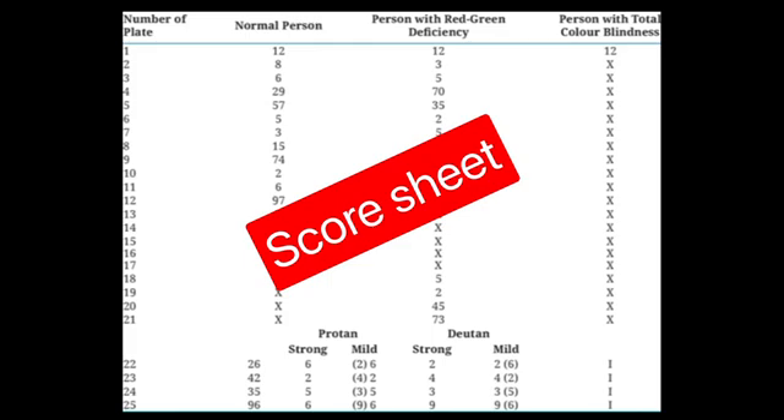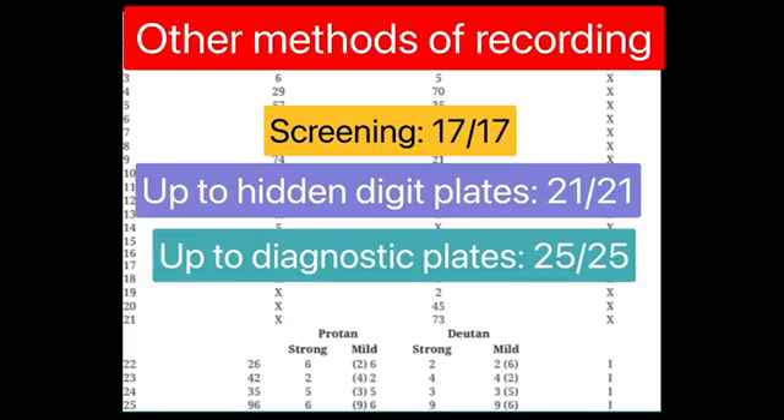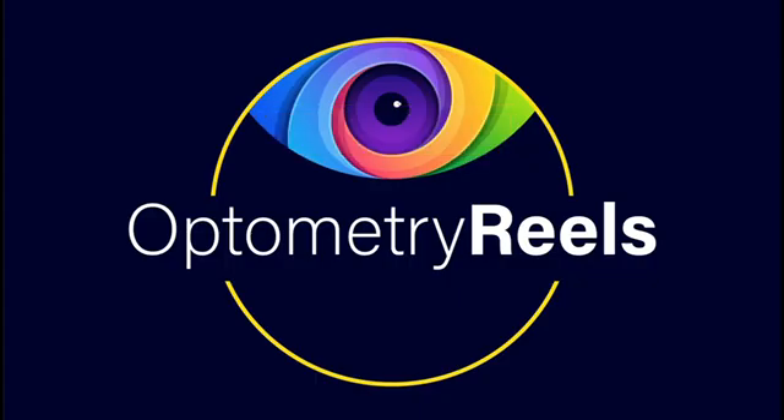There is another way of recording this screening, which is as a fraction. The upper number indicates the number of plates the patient read correctly, while the lower number is the total number of plates shown. A score of 17/17 is used only for screening up to the vanishing plates, while 21 uses plates up to hidden digits and does not include diagnostic plates. A score of 25/25 uses all plates including diagnostics but does not include tracing plates.